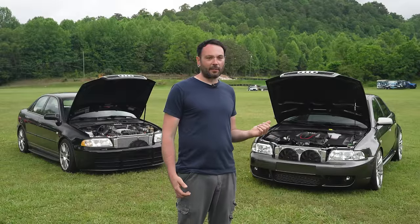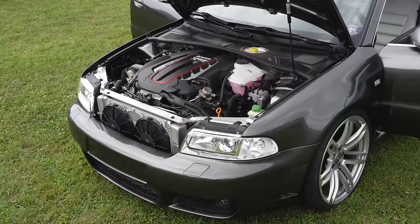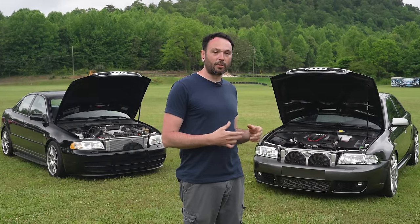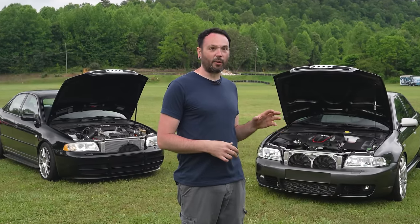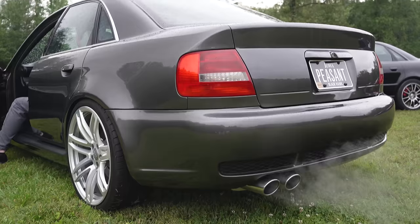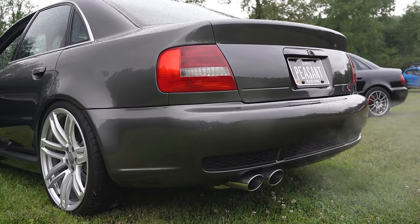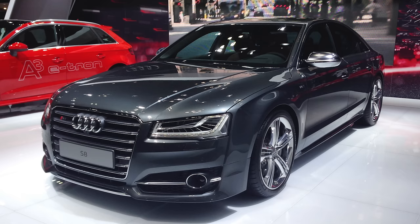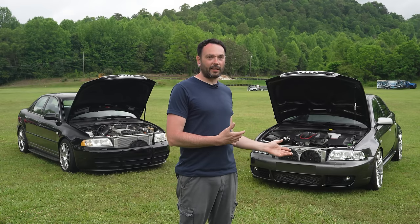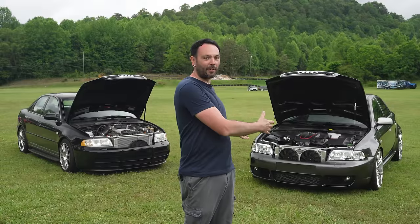I knew I was going to need something crazier than the V10 after that whole debacle. With the 4OT, I definitely wanted something a little more tame — running the B5 RS4 Miltek resonated cat-back with two mufflers. It's probably the quietest 4.0 you'll hear. I had a buddy with a D4 S8 running the TS1 turbos, and one pull in that car and I knew I needed a 4OT — but I didn't want the D4 S8 price tag, so I decided to spend way more to put it into a B5.